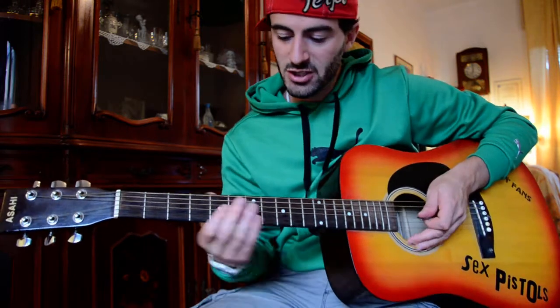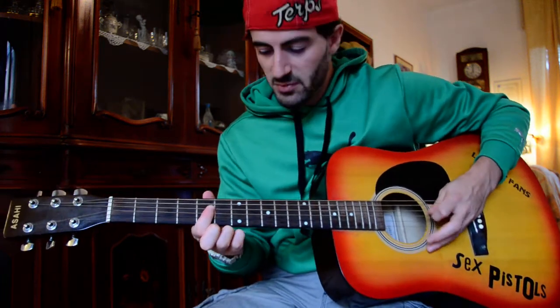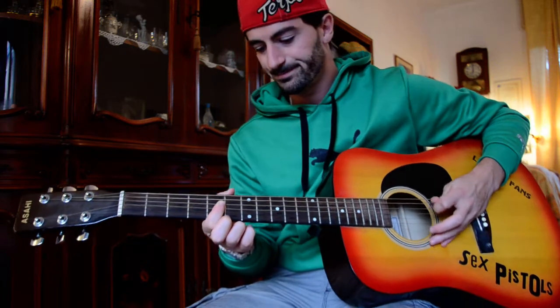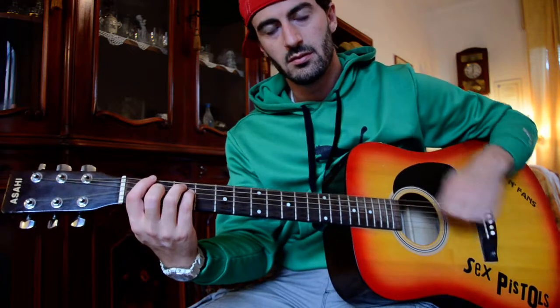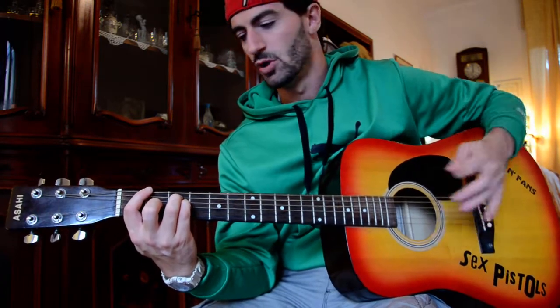That's pretty much it. The only other part of the song is this palm muting upside down on the third string, fifth fret, fourth string, fifth fret. You probably need two guitars to play this. And then you've got the last riff and the end — the outro — it's just on the FM: two palm mutings and then open.